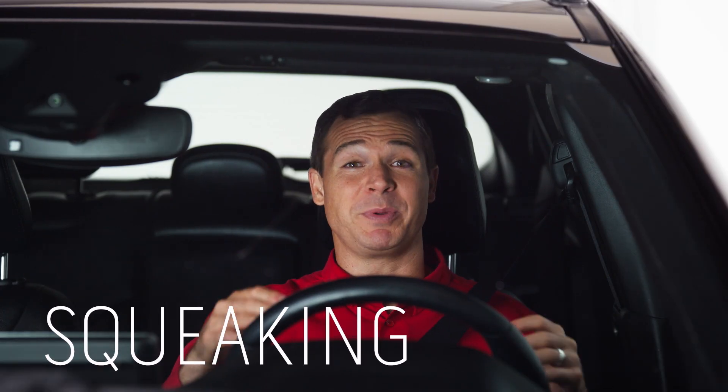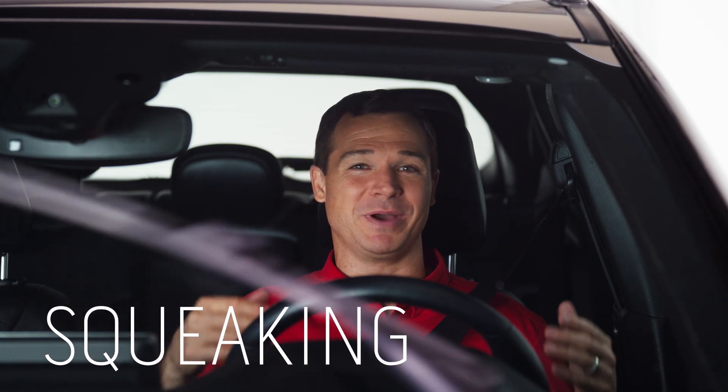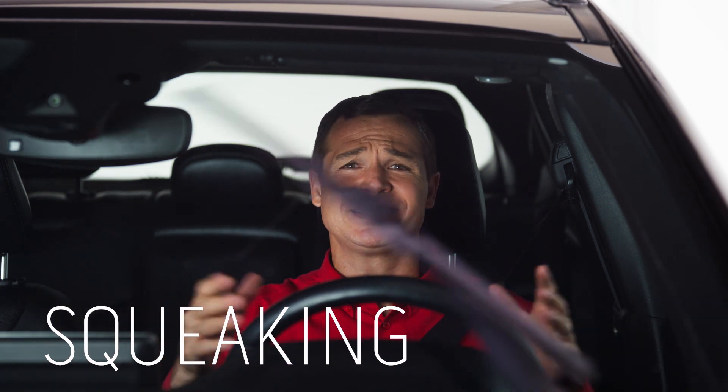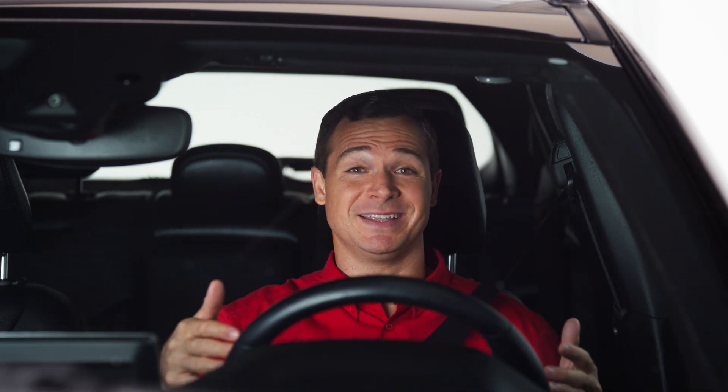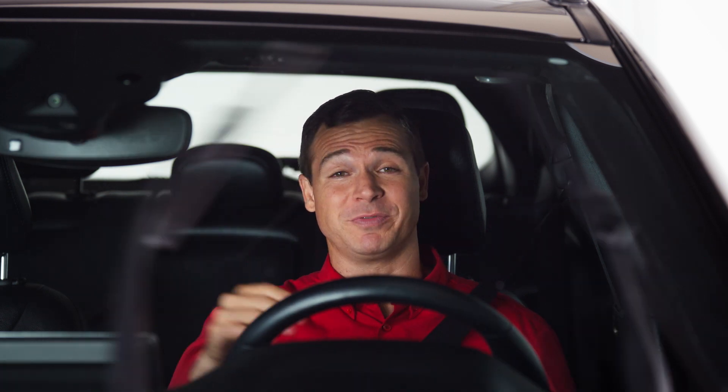Squeaking is probably the easiest and definitely the loudest sign that you need to replace your wiper blades, because it means exactly that — they're old. Pro tip: if new wiper blades are squeaking, make sure they're securely connected and clean the windshield with wiper fluid.